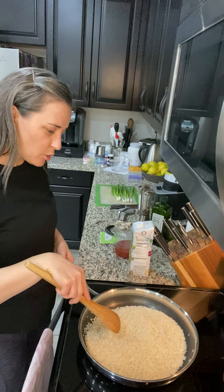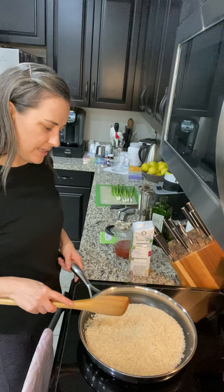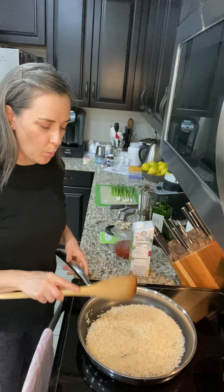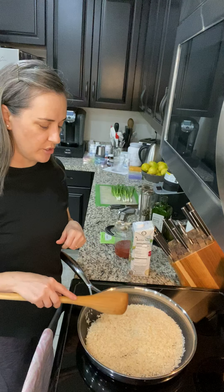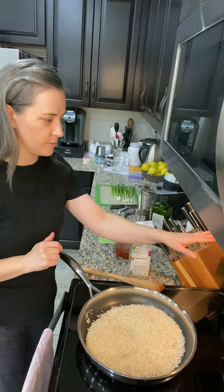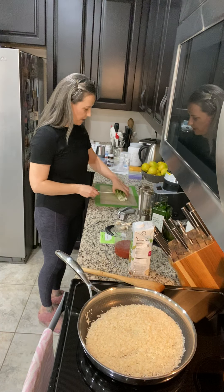I'm doing two cups of rice in a 12-inch skillet, but you can absolutely cut this recipe in half. What you're going to do is put about one to two tablespoons of olive oil in your skillet, then put your rice in on medium heat, and we're going to toast your rice. Just leave it in place while it starts to toast, check it every few minutes, stir it around. When it starts to brown, that's when you know you're ready to start adding additional ingredients. We're just going to let that cook on medium heat.